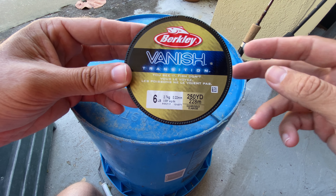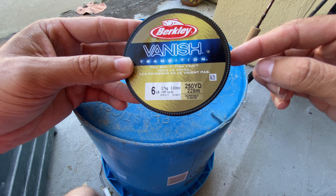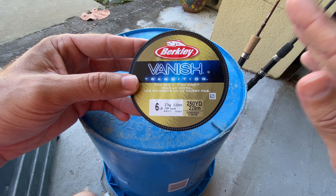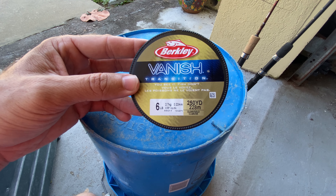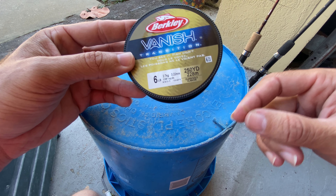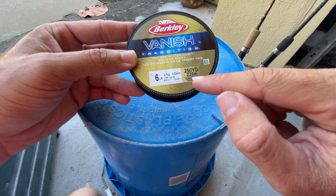I want to do a quick video here on this Berkley Vanish Transition fluorocarbon fishing line. I've used this for several years now on my freshwater setups, specifically for my ultralight pan fishing or my trout fishing rigs, when I'm fishing these clear water trout streams where the trout are heavily pressured and I need something that's going to be as translucent as possible.